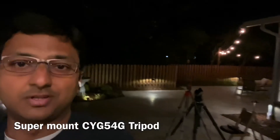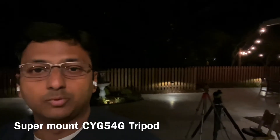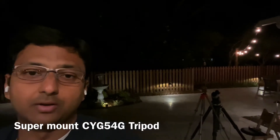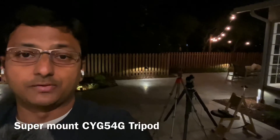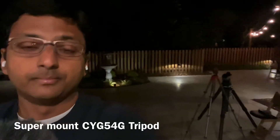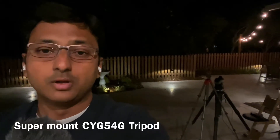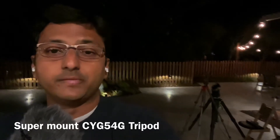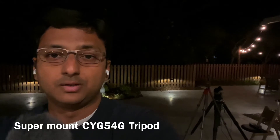I can barely see the mount on top of the tripod, so it's definitely overkill, but I'm going to try it out and see how it works. I might go back to the Innorel that I was using for the 135 previously. This is definitely overkill, but it is still manageable as a portable tripod. One benefit of this tripod is it's got an adjustable center column so you can raise and lower the height — very convenient for observing and for loading a very heavy OTA.